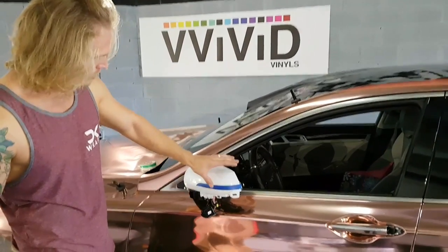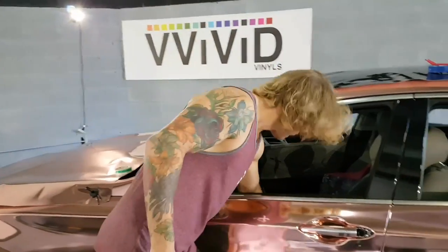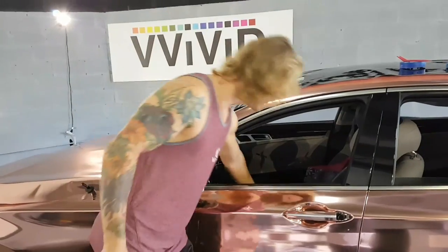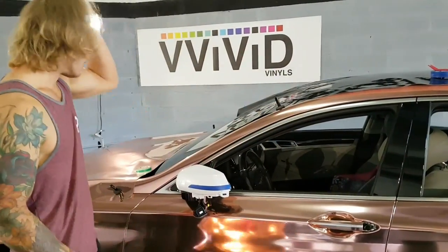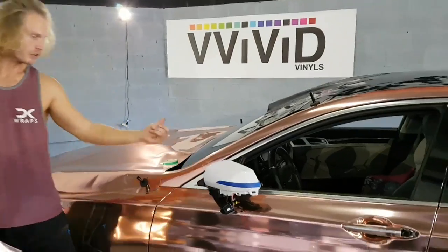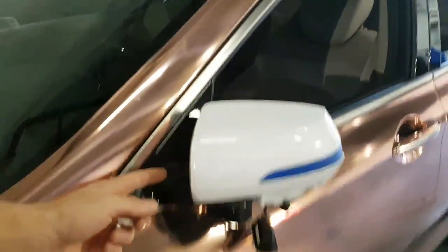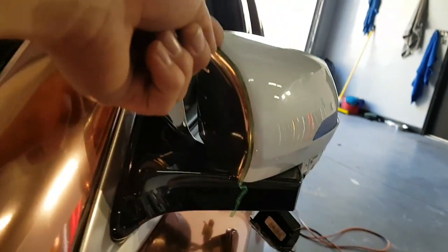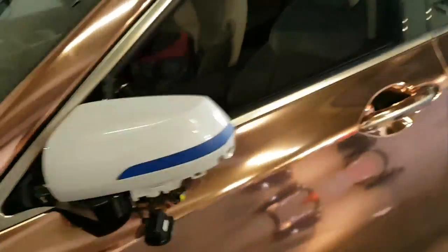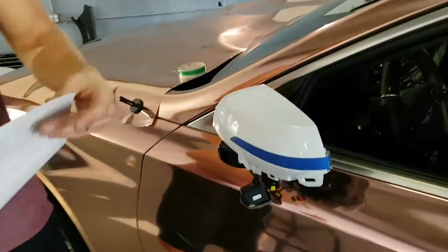I've basically dismantled this mirror so that it's just the area that we're wrapping. I've taken off the black face that goes around the front and the black cap that goes around the bottom. I've also done an inlay on the inside — a rose gold chrome inlay right there. We've done the knifeless tape so that's ready to go, and we're going to start wrapping this mirror.